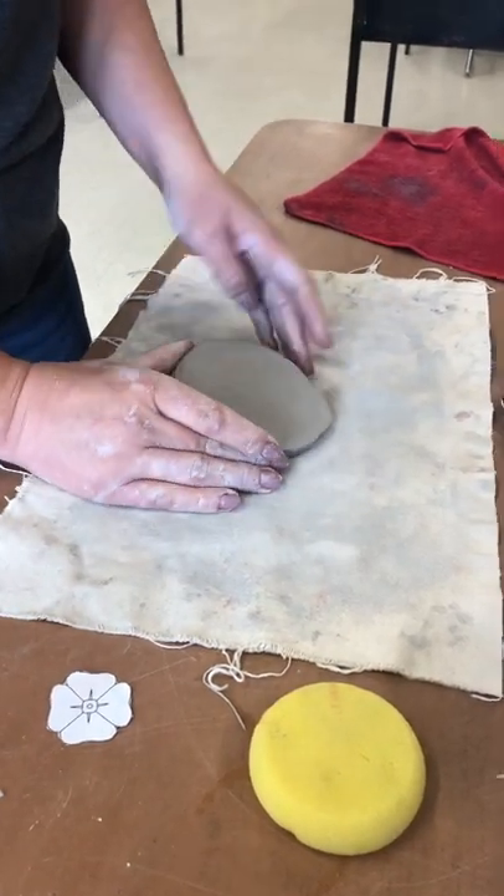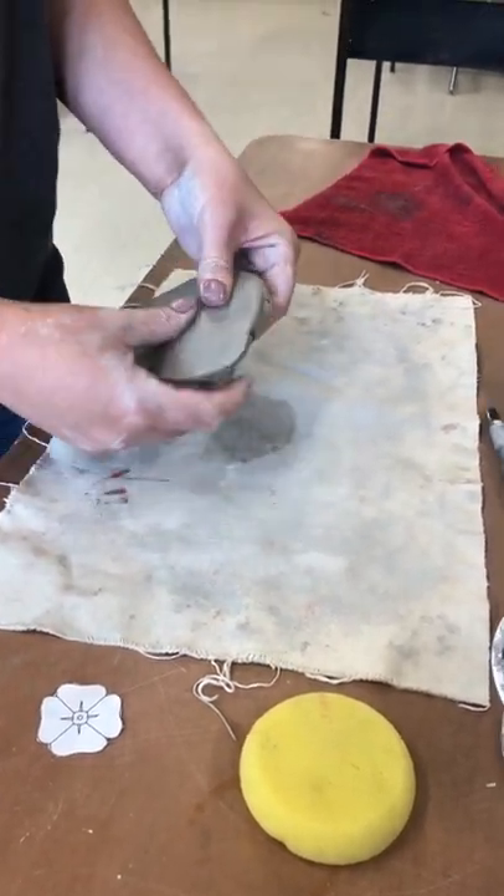I'm going to teach you how to make ceramic poppies to raise money for the local Muskoka Legions.